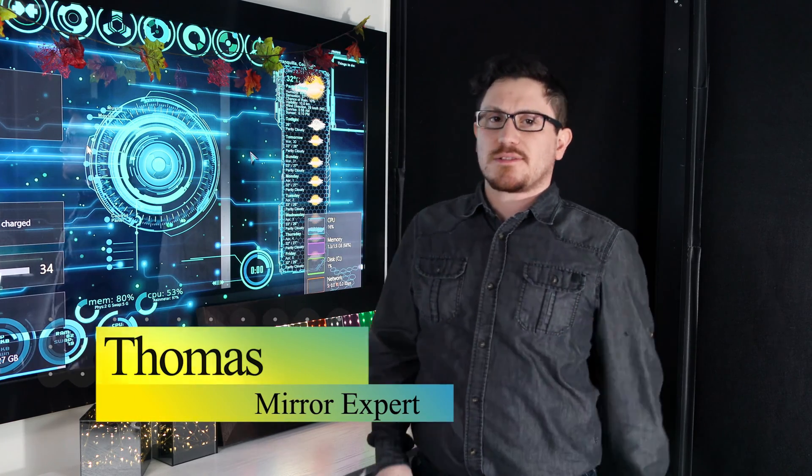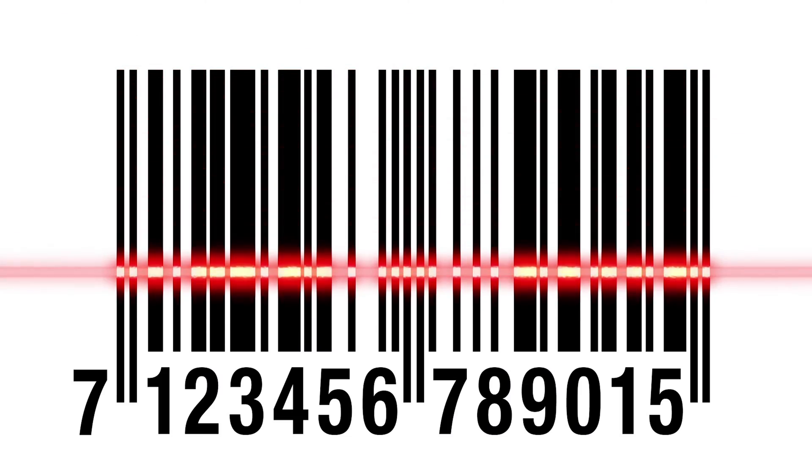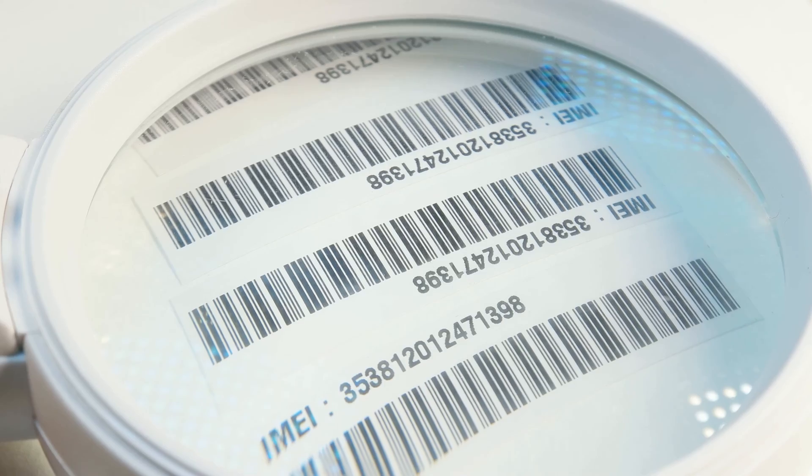Hi, I'm Thomas, mirror expert with First Surface Mirrors. A barcode scanner consists of three different parts. These include the illumination system, the sensor, and the decoder.